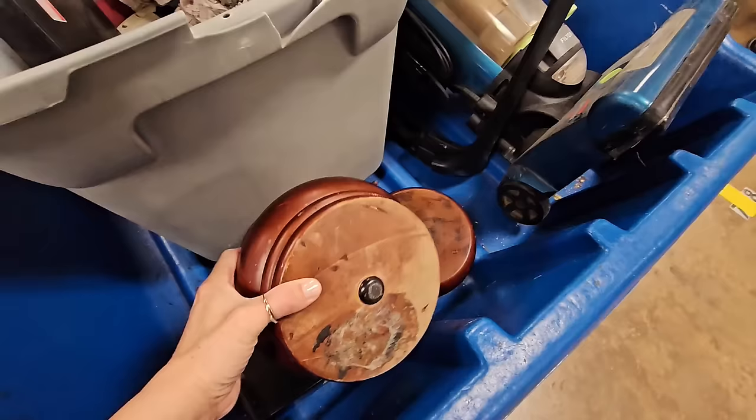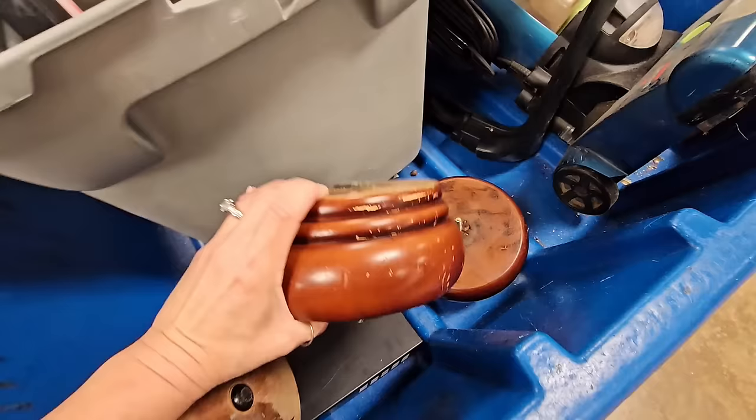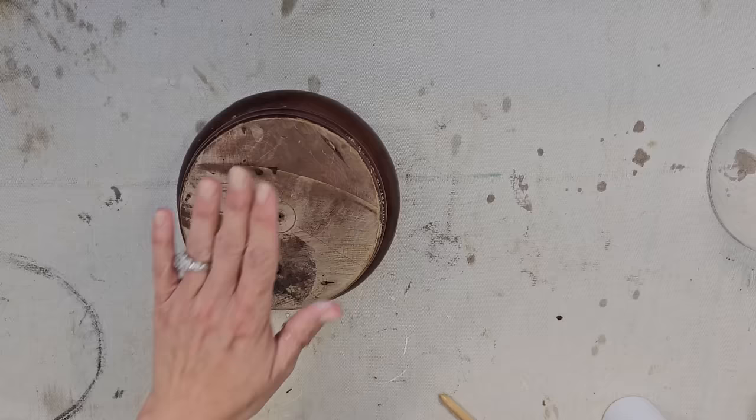Look what I just found — not just sofa legs, but giant sofa legs! I think I have some cloches at home that might fit on top of these. This is an awesome find. Look how perfectly this glass cloche I had in my stash fits on top of this wood piece!